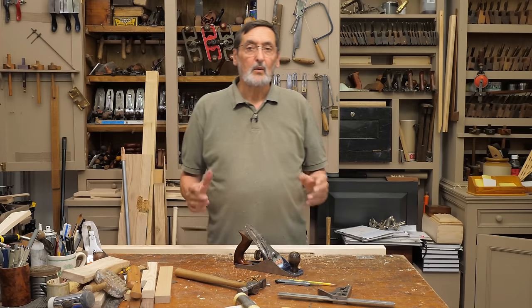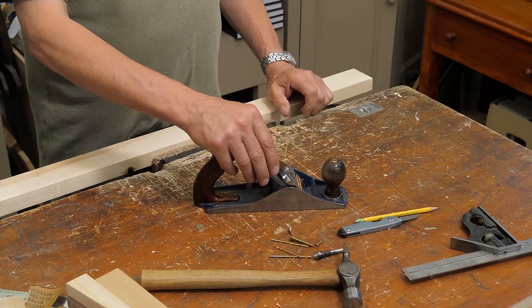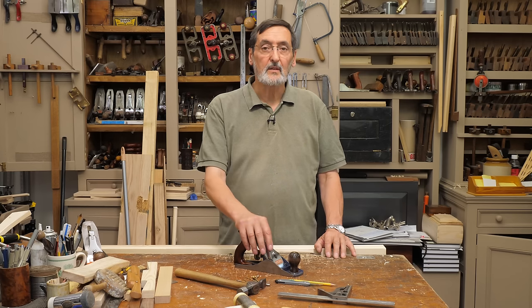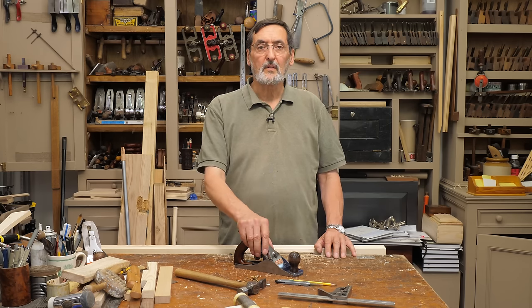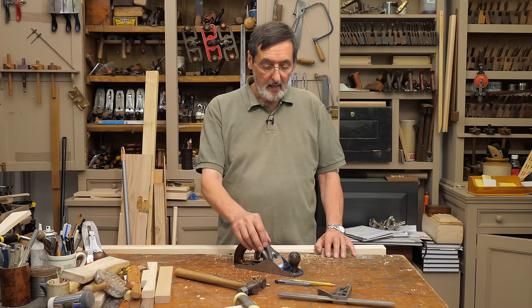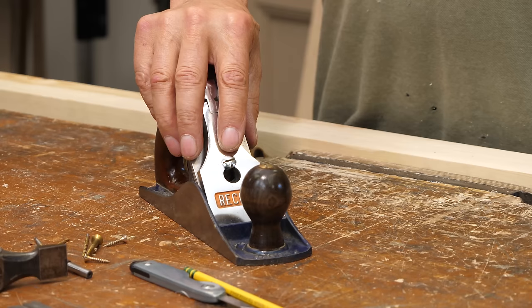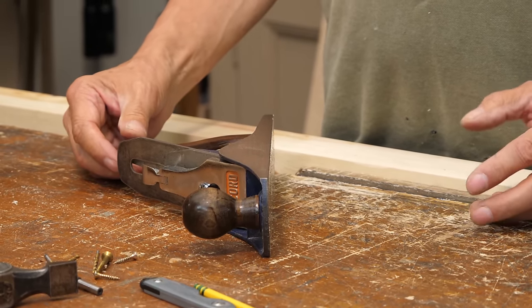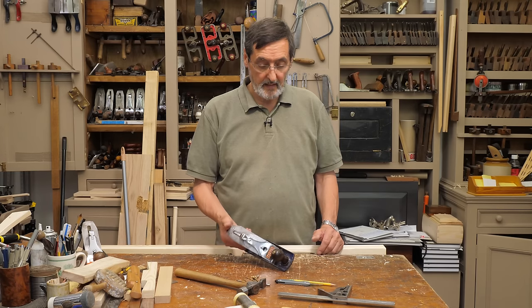From time to time people come into my workshop and they see my plane sitting on the bench just like this and they say, 'Oh, that is so bad to do that, it's absolutely the wrong thing to do.' I understand where it comes from, and I want to explain why I put my plane this way rather than laying it on its side, which is what people tell me I should be doing — after 50 years of me using this bench plane.